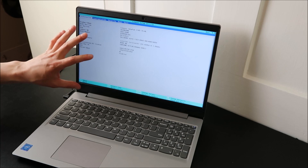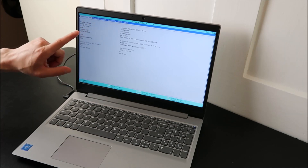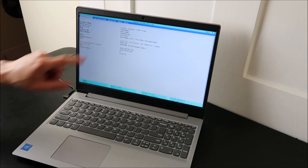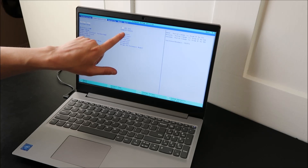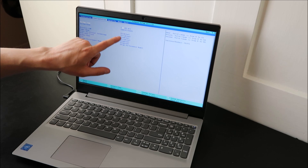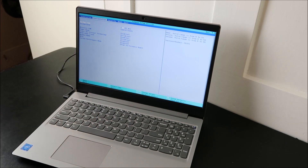When you get to BIOS, you're going to use the arrow keys to tab around and look for your system date and time setting. I don't see it on the information tab, so I'm going to go over to Configuration — and there it is: system date, system time. Just double check that those are correct. If they're not, adjust them, save and exit, and then your computer will start up.